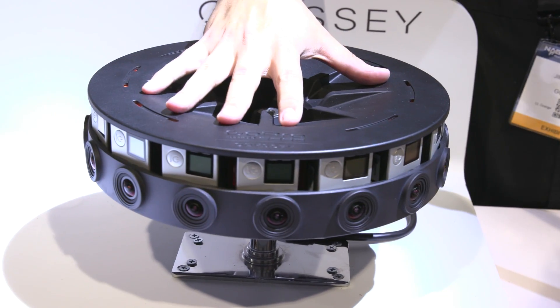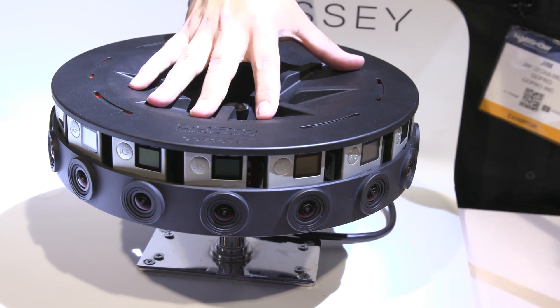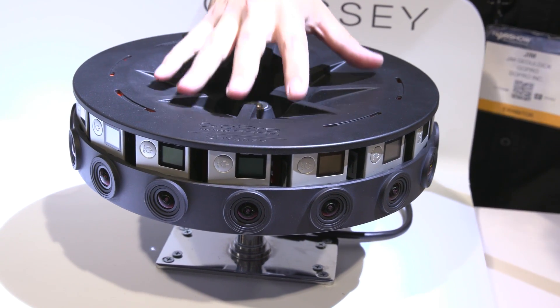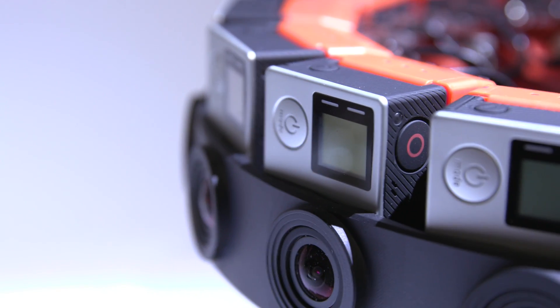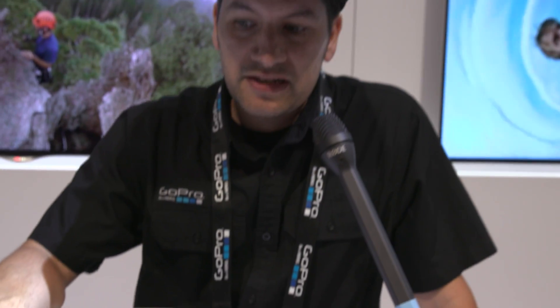This one's $15,000. It's in a limited access program right now, with content creators shooting with this rig and working with Google's Jump platform. You can already see some of the shots from this on YouTube.